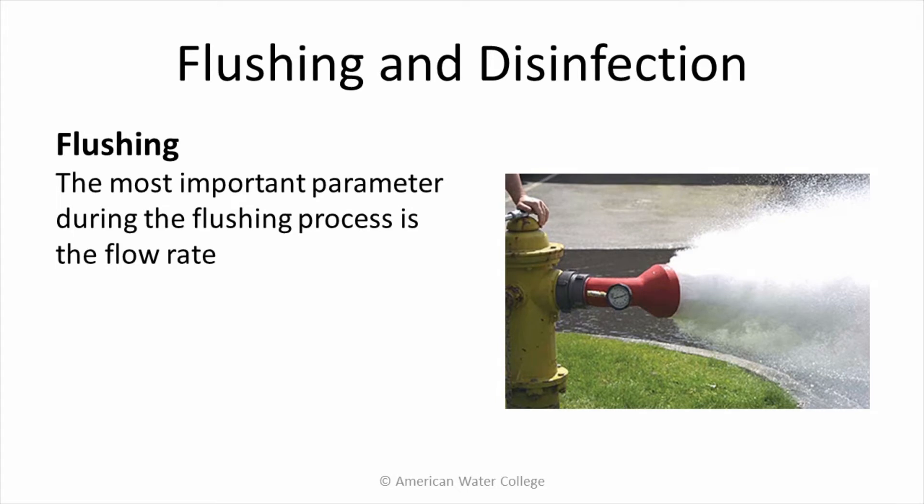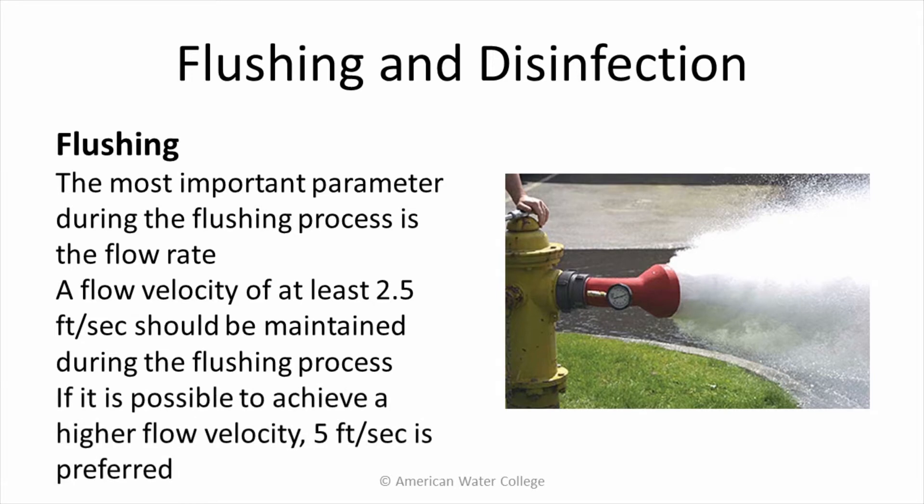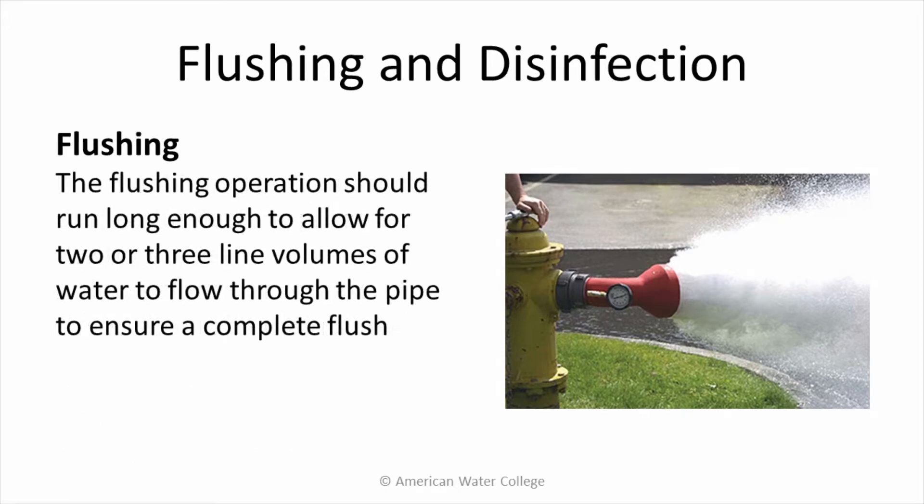The most important parameter during the flushing process is the flow rate. A flow velocity of at least 2.5 feet per second should be maintained during flushing. If it is possible to achieve a higher flow velocity, 5 feet per second is preferred. The flushing operation should run long enough to allow for 2 or 3 line volumes of water to flow through the pipe to ensure a complete flush.